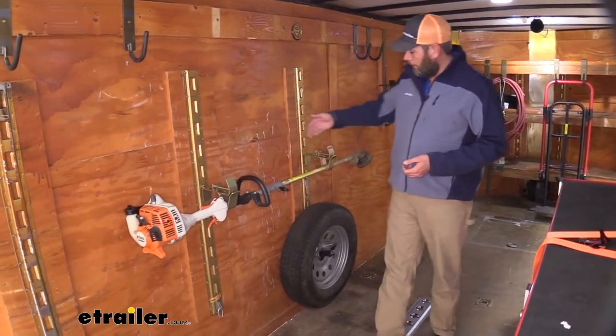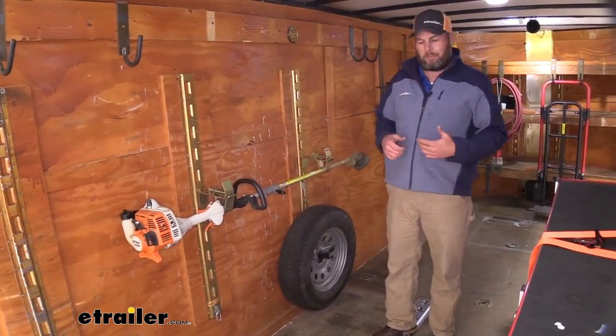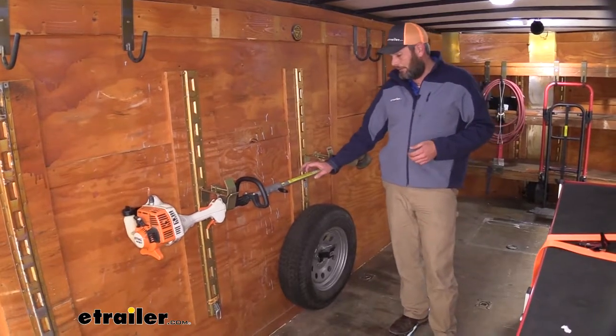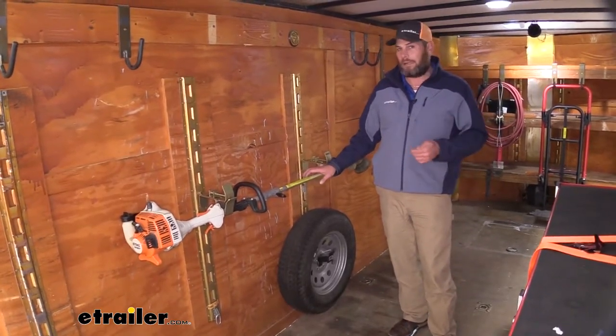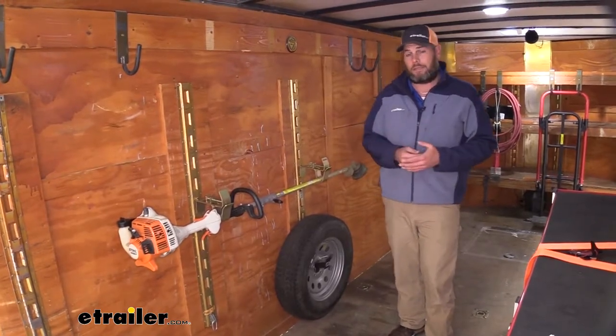You can see we've got two holders here with a spring-loaded top, making it really easy to get that trimmer in there and get it back out. This is going to work for items with a diameter up to an inch and seven-eighths to two inches — right in that range. It's got a nice wide opening, so regardless of the size, it should fit in there.